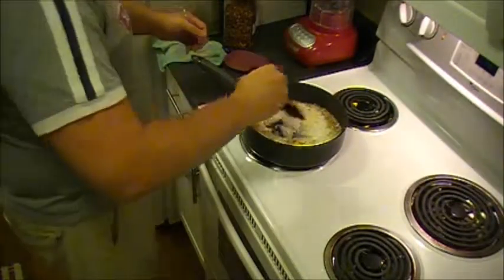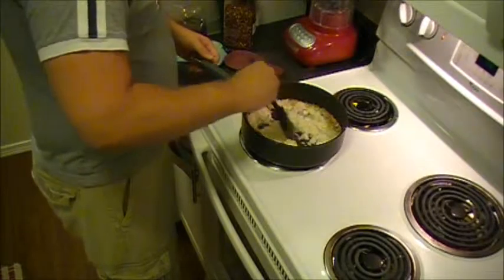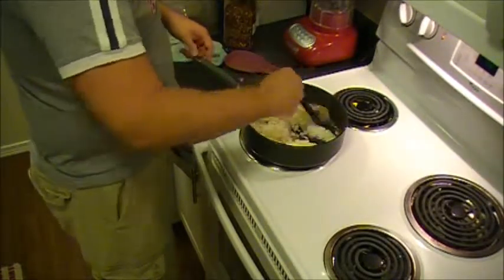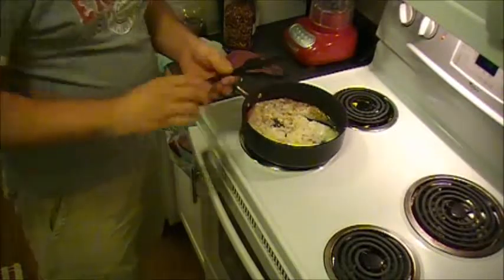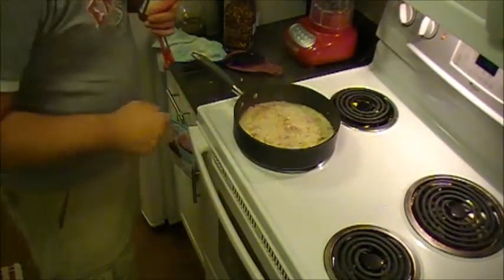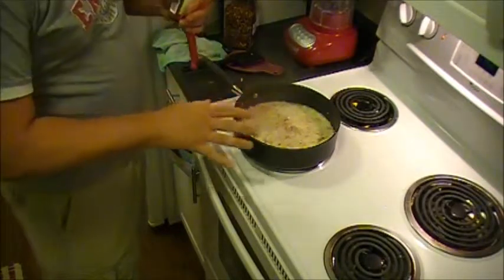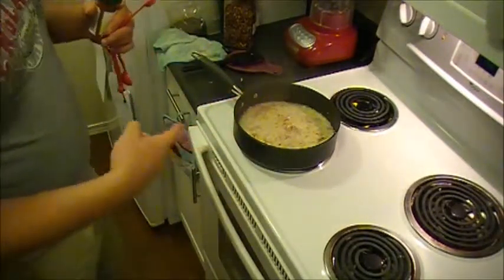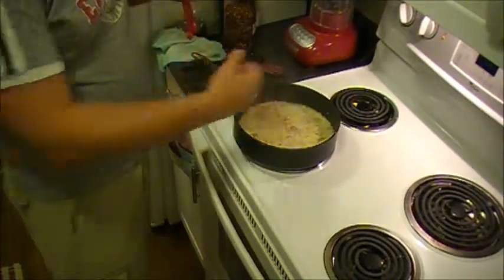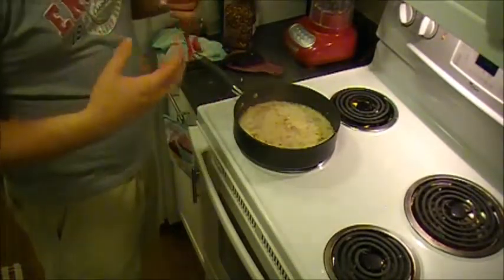I'm going to cook this until the onions start to wilt — should be one to two minutes. Just use your best judgment. The onions have started to take on a slightly brownish tone. The way I usually judge whether or not the onions are ready is that the fumes coming up off the pan stop burning my eyes so much.